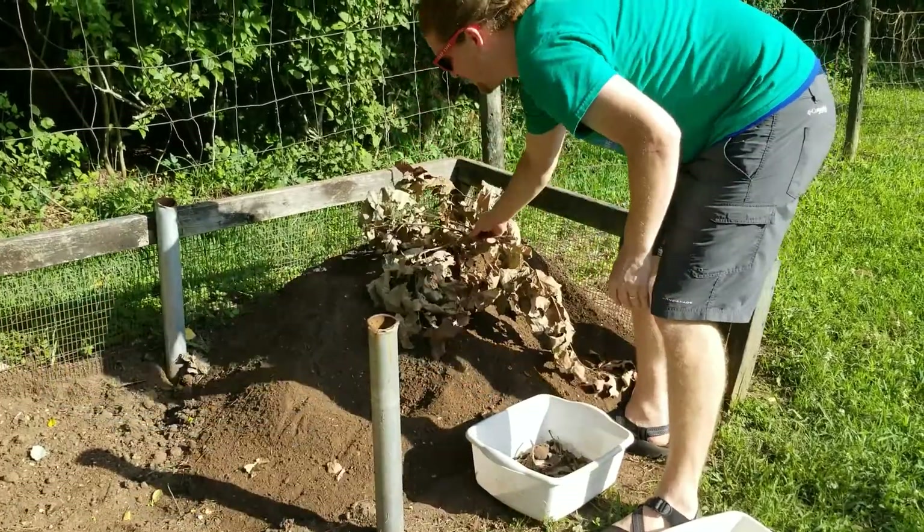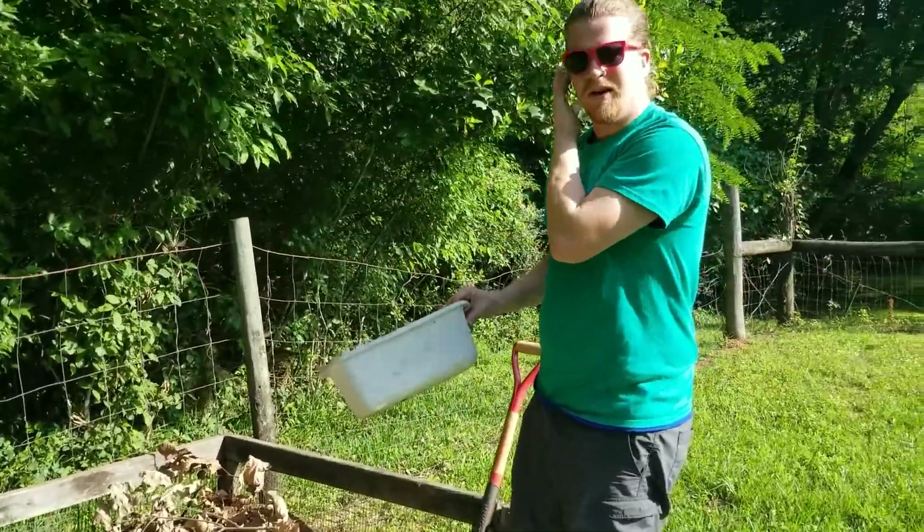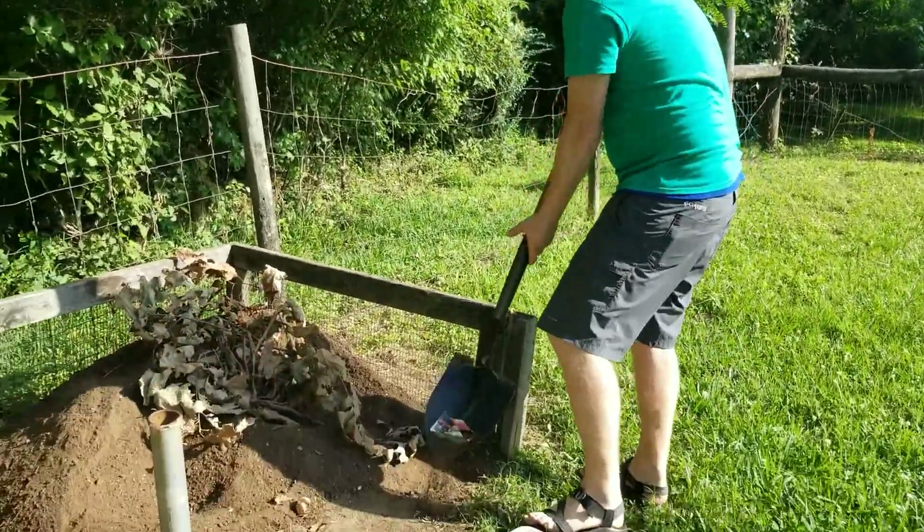Now it might not look like anything's going to break down right away, but it usually takes about two months for them to totally decompose into becoming compost, so just give it time.